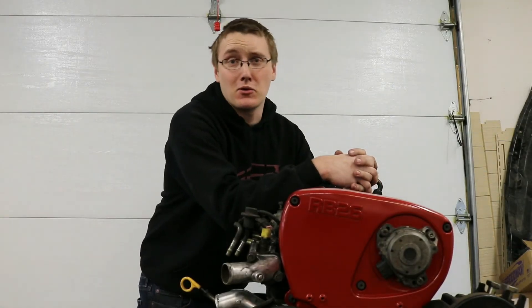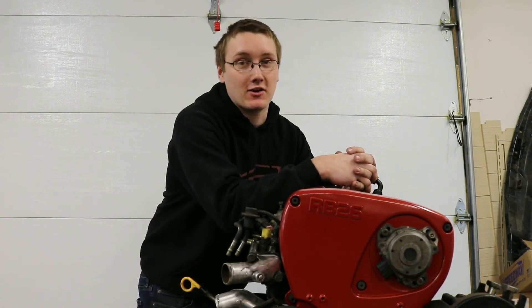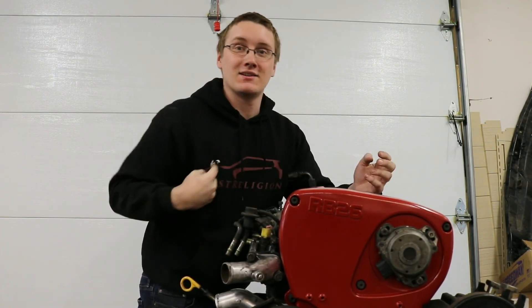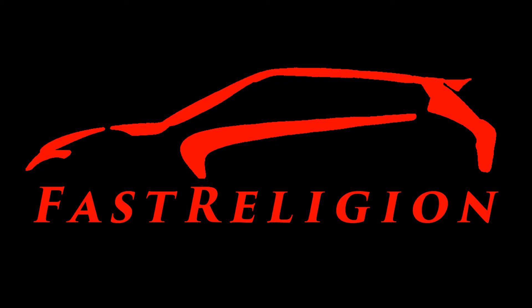You made it through the whole video — I appreciate that. You should go check out our other videos and also our website, thefastreligion.com, where we have sweatshirts, t-shirts, and more. Thank you.